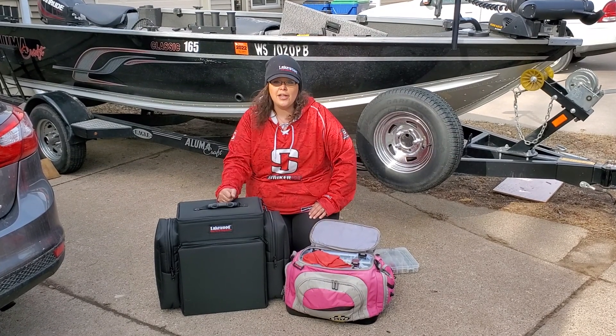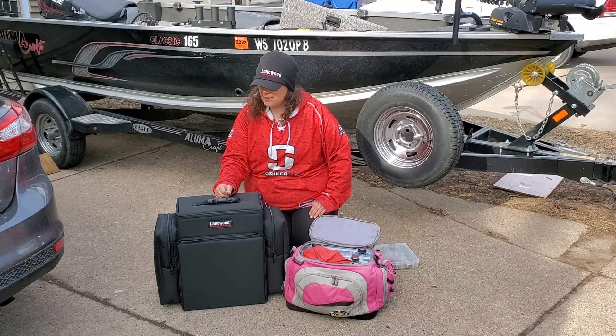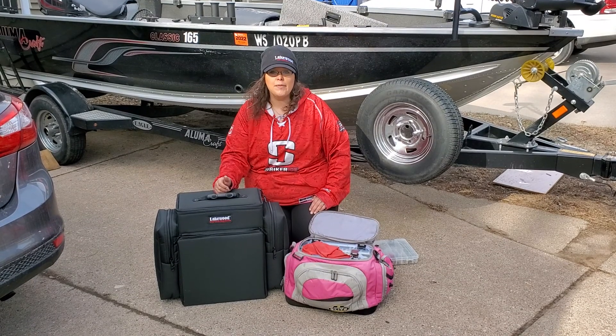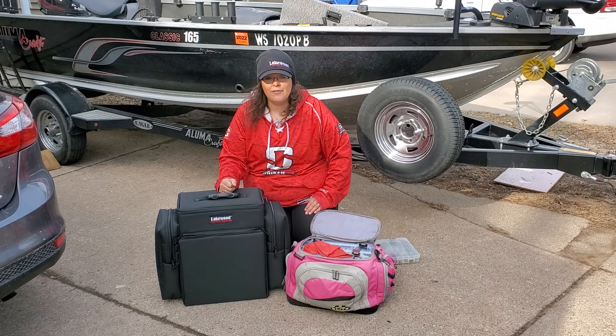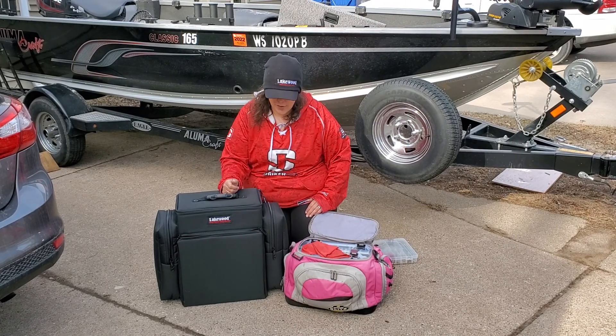So we are here with a Magnum Top Shelf Lakewood case and this thing really is awesome. I encourage you to go and check one out if you haven't — super durable cases with a lot of great features. So we're going to highlight a few of them for you.